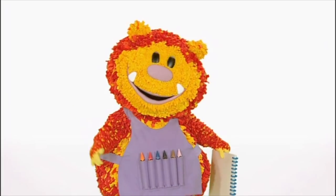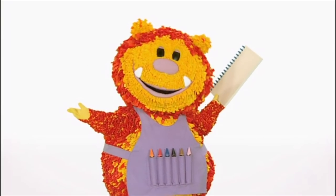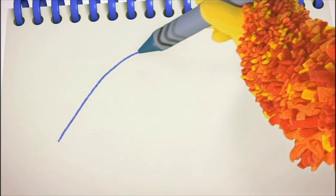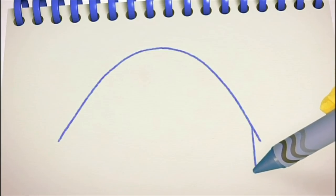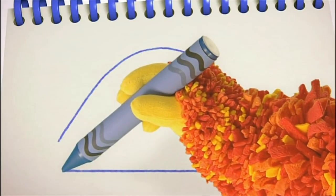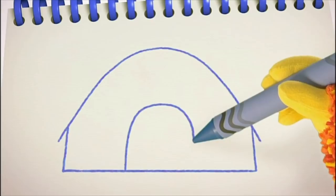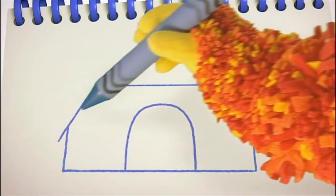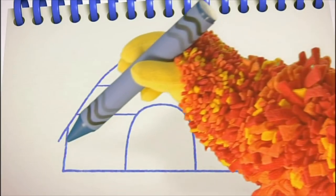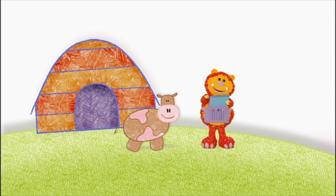Shall we squiggle Cordelia's farm? Have you got your squiggle pads and squiggle sticks ready? Let's get squiggling. We'll start with the roof of the barn — we'll need a curved line for that. Curve up, over, and down again. We need some straight lines for the walls and floor: down, across, and up. We can use a curved line for the barn door — curve up, over, and down. And to finish it off, some straight lines across like this. One barn. Why don't you colour yours in while I squiggle the rest of Cordelia's farm? Let's go.